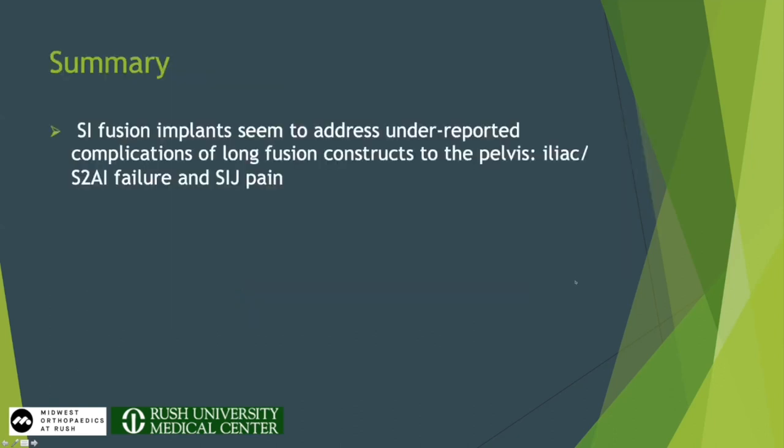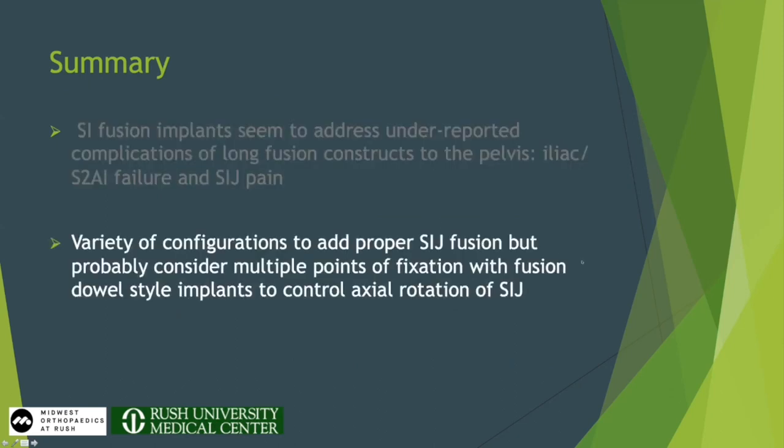In summary, SI fusion implants in the setting of deformity seem to protect S2AI and pelvic screws, prevent some acute failure, and may prevent some SI joint dysfunction. There are a variety of ways to go for an SI joint fusion, but the best data supports multiple points of fixation and true fusion implants.